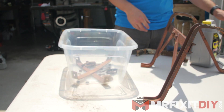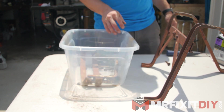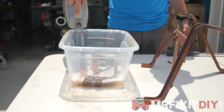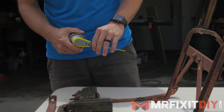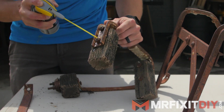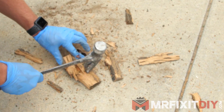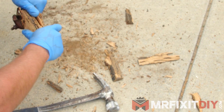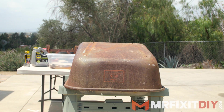Before I could do much with this wheelbarrow, I had to start by taking off all the surface rust, which was a pretty big task in and of itself. I started by soaking all the smaller components in industrial cleaner and degreaser, and used some rust release spray to loosen up the old rusted bolts on some of the hardware. I had to do a little extra persuading with the old parts to get them apart, but once they were all apart, I could let them soak for a little while.